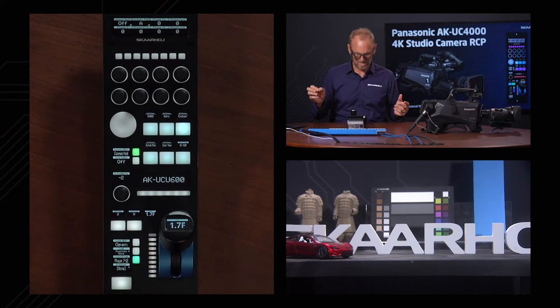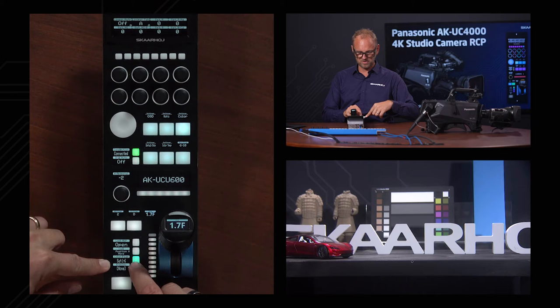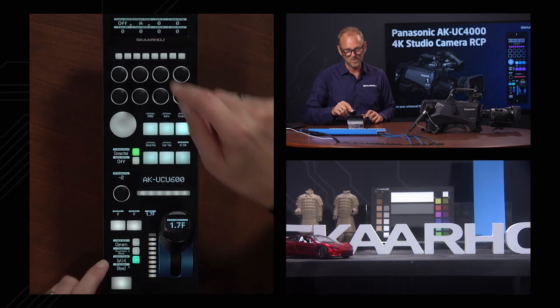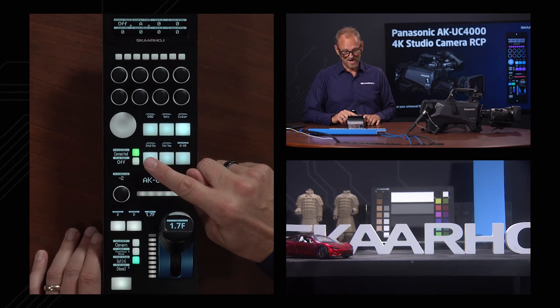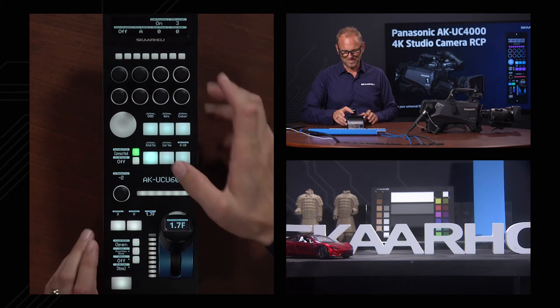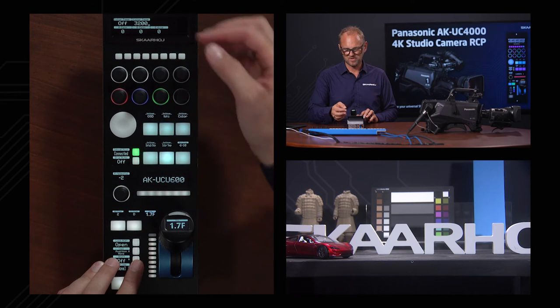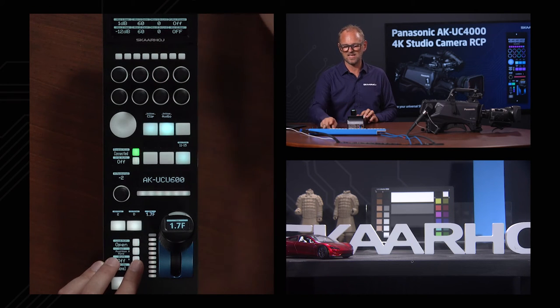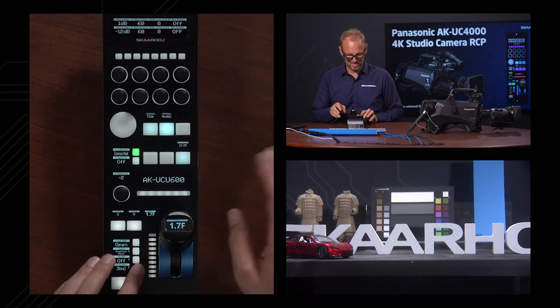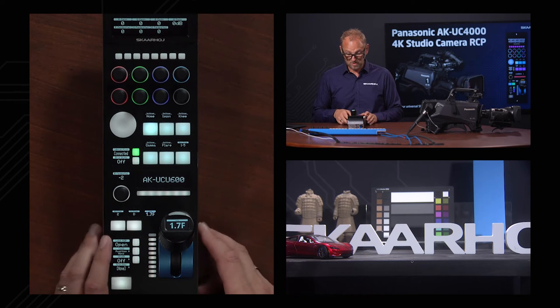Moving on to color — this is a really deep one. The shift key cycles through pages here: saturation 1 to 6, 7 to 12, phase 1 to 6, 7 to 12. A lot of detail in the color menu, still just a few button presses away — no complex touchscreen menus, all tactile. Then we have noise reduction, skin tone management, and color temperature. On the last page we have clip and audio — audio settings that are also found on the rack panel. Pressing the final navigation button brings us back to the home screen.